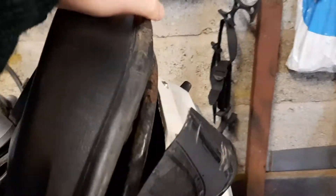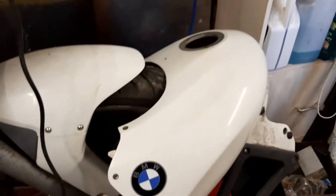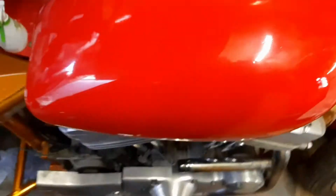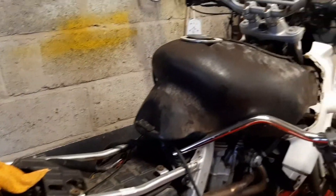The tank cover is being replaced with some new pieces. So there we go, that's my bike and I'll be storing it soon.